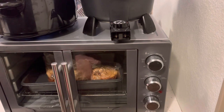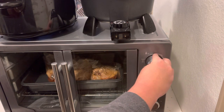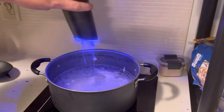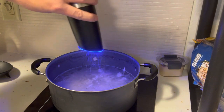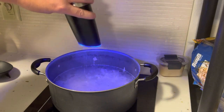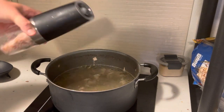In the oven goes the chicken. I'm going to bake it for about 30 minutes on 350. So now my chicken broth is still boiling, which is wonderful. Just going to season it with some salt and pepper. Y'all know I love pepper. And some salt.